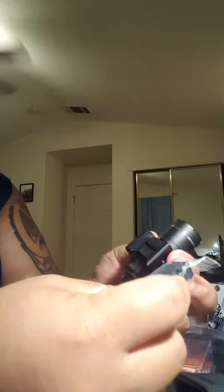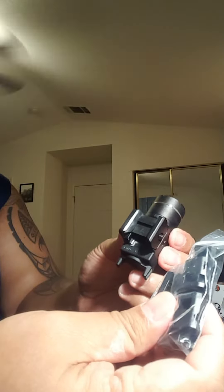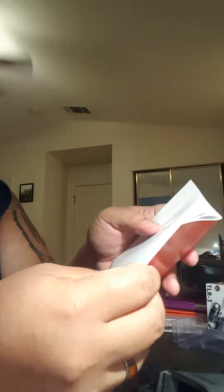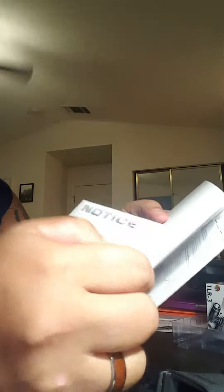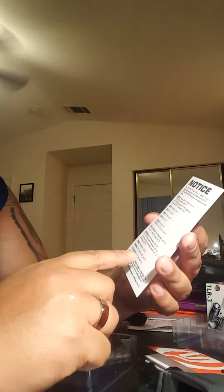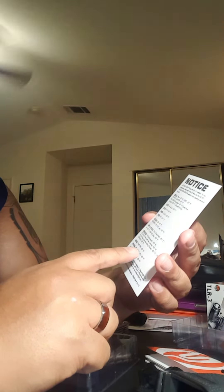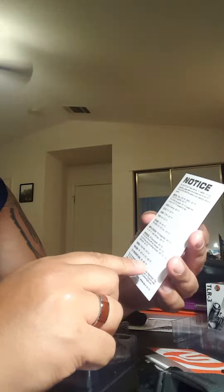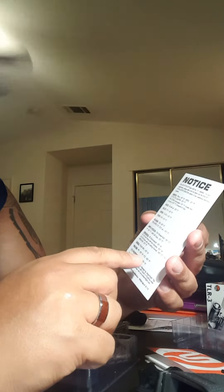It comes with keys, and these keys fit different types of handguns. Based on the booklet, the Key A is for the Springfield XD. The key card says Springfield XD subcompact and full-size frame with two grooves uses Key A, while the Springfield XD with one locking groove uses Key C. It comes pre-installed with Key A already.